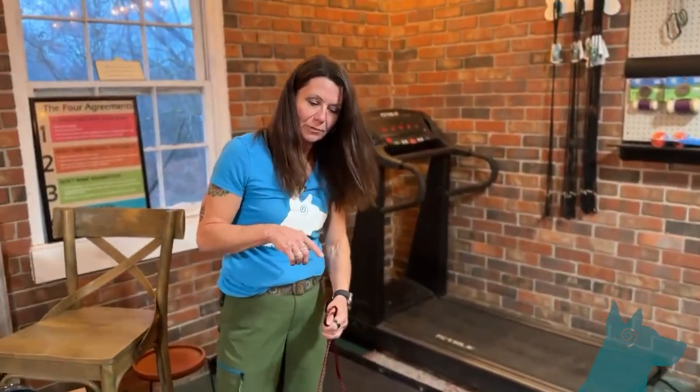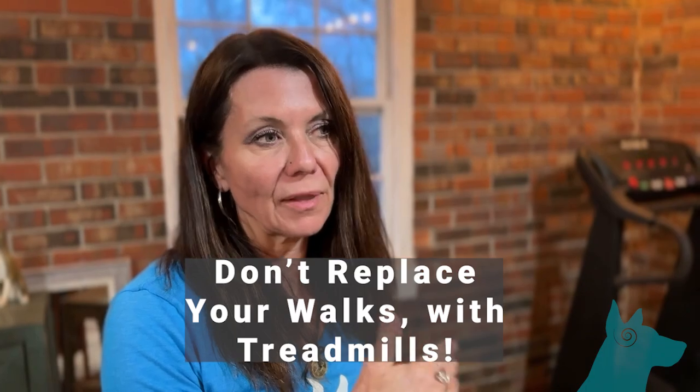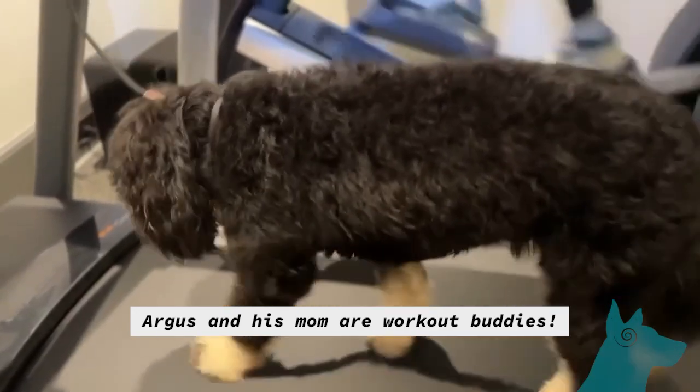A couple of things about the treadmill to think about: treadmills do not replace your walk. You can't use this for total exercise all the time. I get bored on a treadmill — I'd rather be outside walking. But there are times, either the weather is insanely hot, it's pouring rain all day, or you've got three feet of snow. Or maybe you have a reactive dog on the walks and you want to get them a bit tired first — also a great option. It's very versatile, but don't replace your walks with a treadmill. They need to get out in nature, they need adventures, new places to smell and explore. The treadmill is only a supplement to our walks, not a replacement.